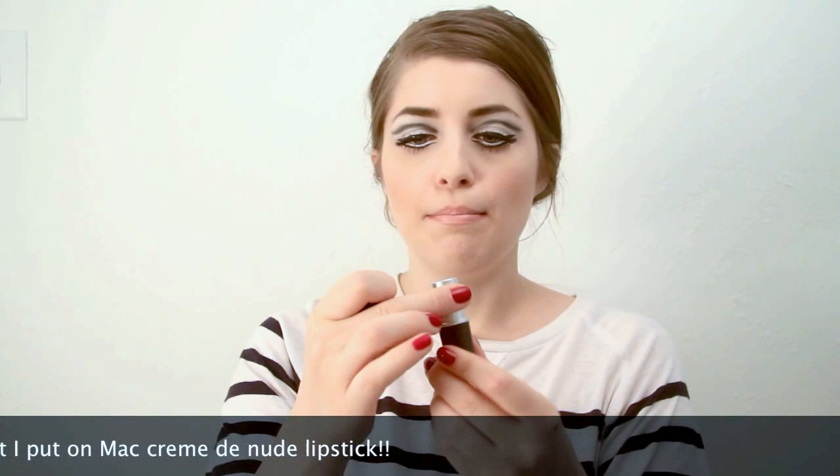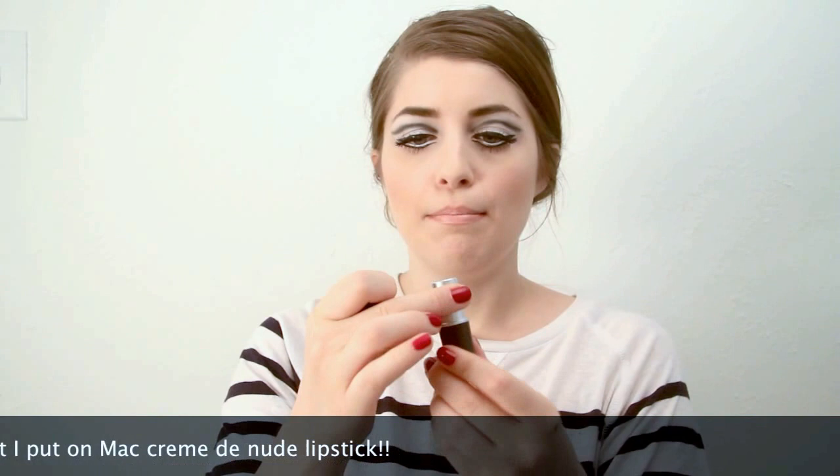Moving on to the lips, I'm using MAC lip pencil in the color Oak — any nude pencil will do. I'm then taking another MAC lipstick in Myth, which is a very pale nude, and I'm just going to put it in the center of the lips. This step is optional, but if you want to draw on Edie Sedgwick's signature mole. That's my Edie Sedgwick makeup look — I hope you enjoyed it and thanks for watching. Bye.